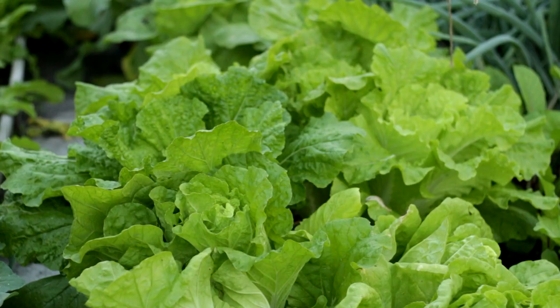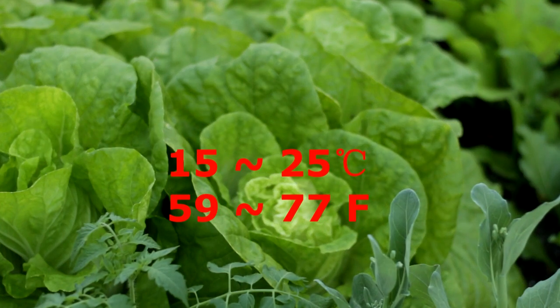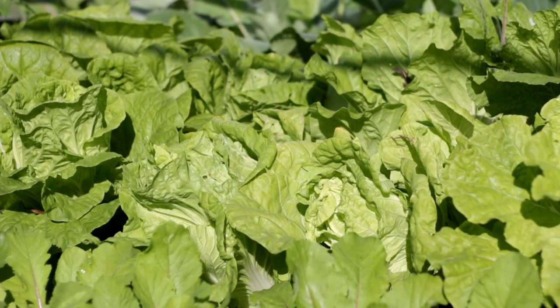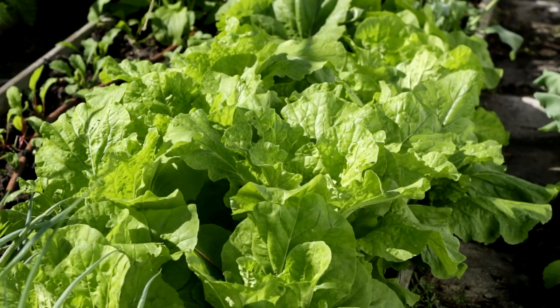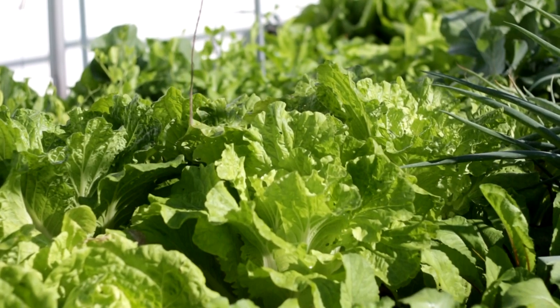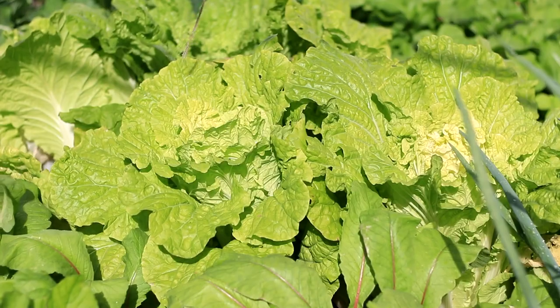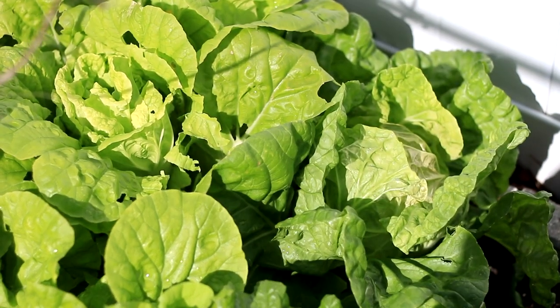The best temperature for Kwik Choy to grow is 59 to 77 degrees. Young plants can tolerate temperatures as high as 95 degrees and as low as 35 degrees, so it can be grown all year round. In summer, it is usually grown for baby green or leafy green, which can be picked 4 to 6 weeks after sowing. In autumn or winter, cool weather is suitable for Kwik Choy to develop heading, so you can harvest it as cabbage.